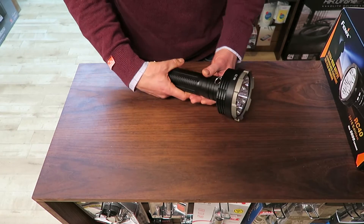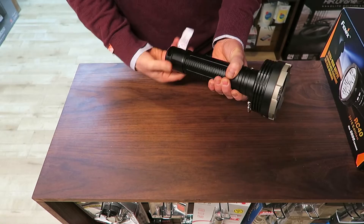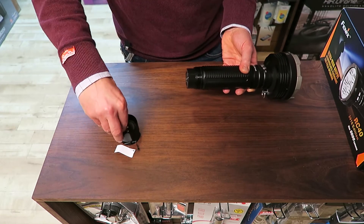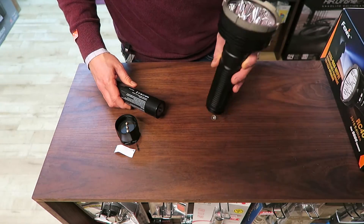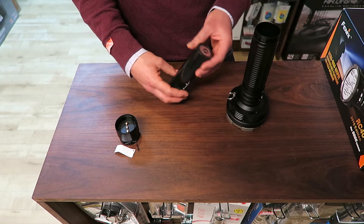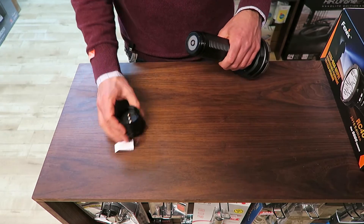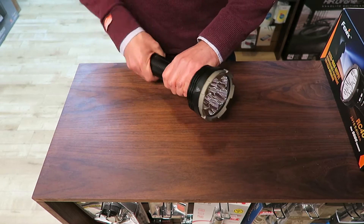So it's a fairly sizable torch with a good weight to it. If we take the back off — the first thing you have to do, as the little note says, is to take the battery out. One of the little caps has already come out there; there should be another one there as well. The battery is a 7800 mAh battery, and you can purchase replacements or spares. It has to be charged in the torch, so put it back inside.